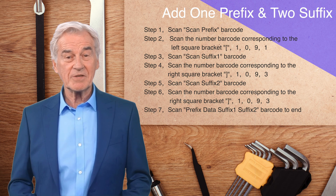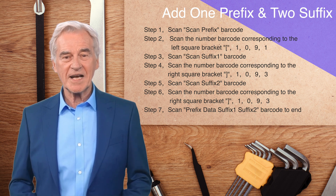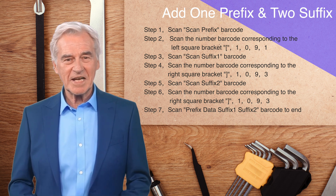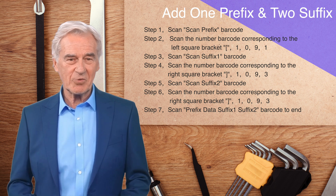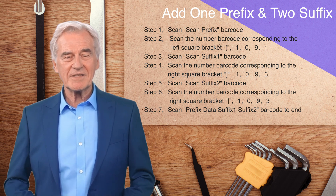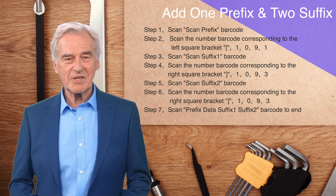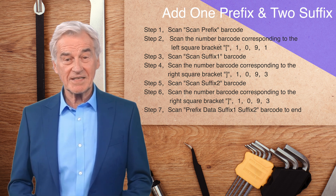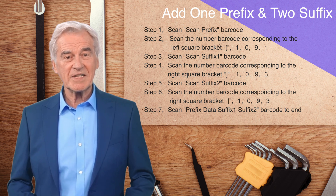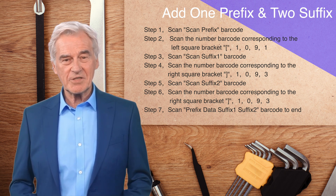Below, we demonstrate the ability to add a prefix character and two suffix characters at the same time. For the second suffix character, we still add the closing bracket character. The first step: scan the scan prefix barcode. The second step: scan the number barcode corresponding to the left square bracket, 1091. The third step: scan the scan suffix one barcode. The fourth step: scan the number barcode corresponding to the right square bracket, 1093. The fifth step: scan the scan suffix two barcode. The sixth step: scan the number barcode corresponding to the right square bracket, 1093. The seventh step: scan the barcode of prefix data suffix one suffix two to end the setting.